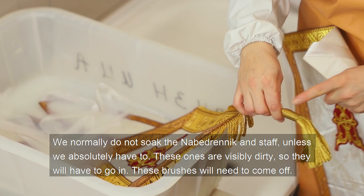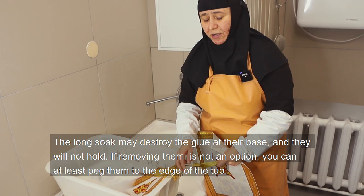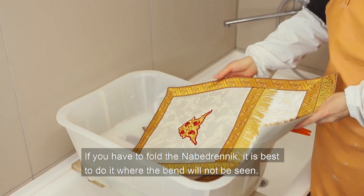These brushes will need to come off. When we submerge it, we try to remove all the cuffs, as the long soak may destroy the glue at their base and they will not hold. If removing them is not an option, you can at least pack them to the edge of the tub. If you have to fold the nabedrnik, it is best to do it where the band will not be seen.